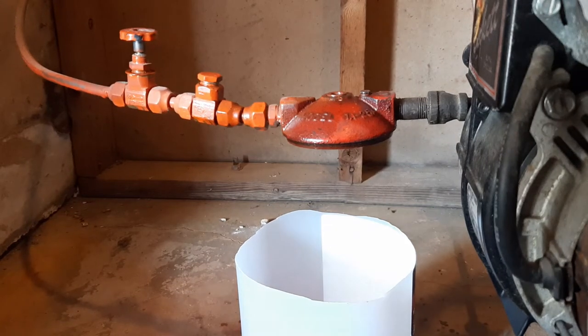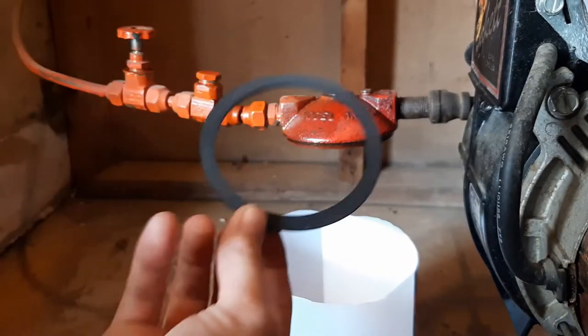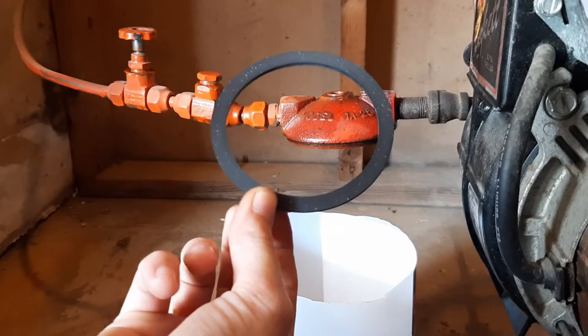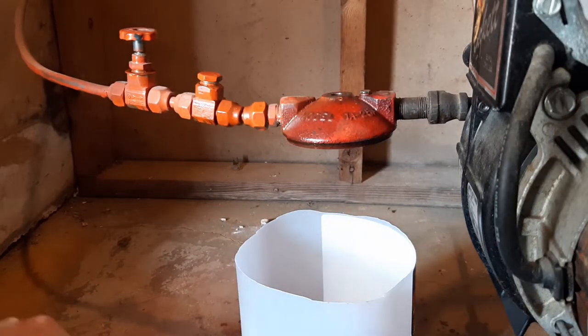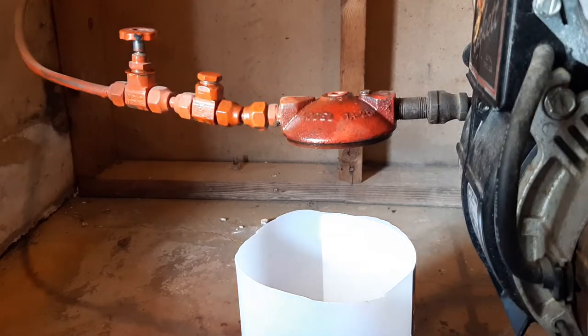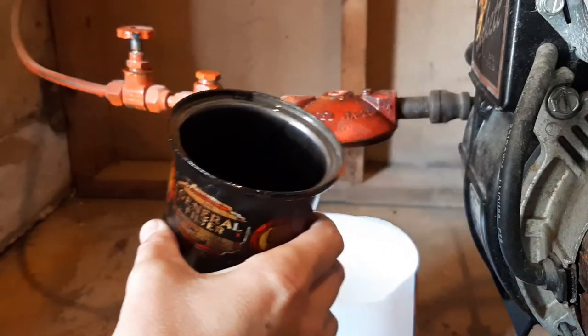My kit also comes with two seals: one for the bolt and one for the bowl. So you've got the bolt seal and the bowl seal. I'll take the old bolt seal off and put the new one right there. And then on the bowl, there's my old gasket.